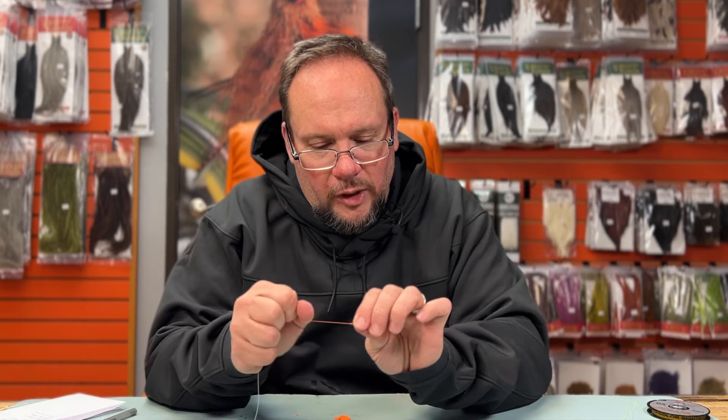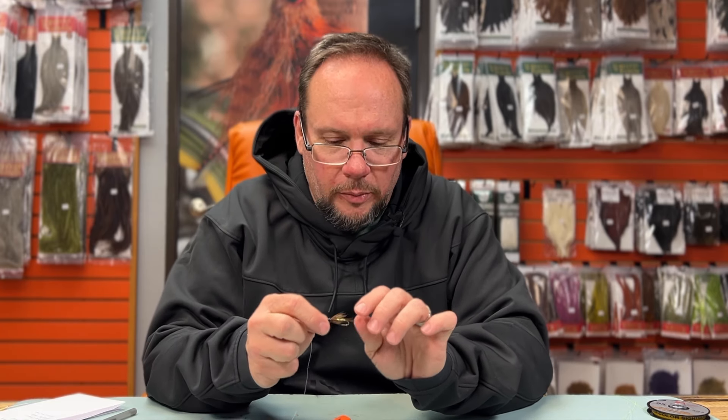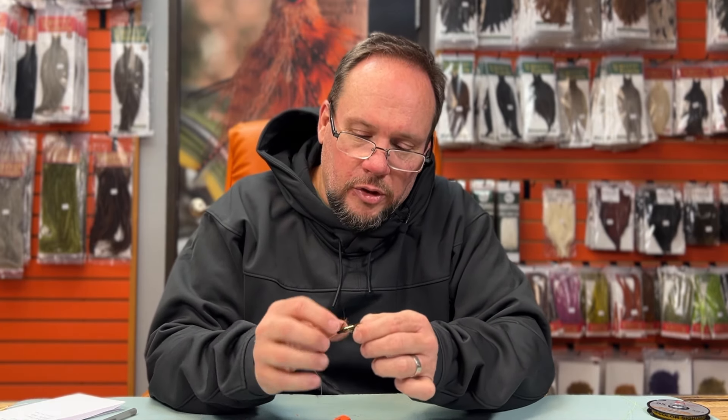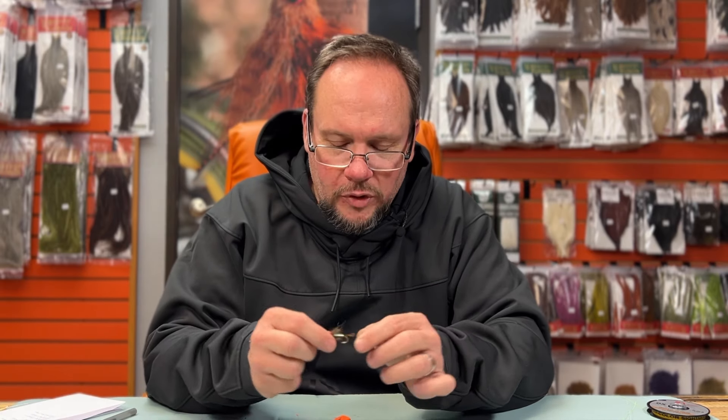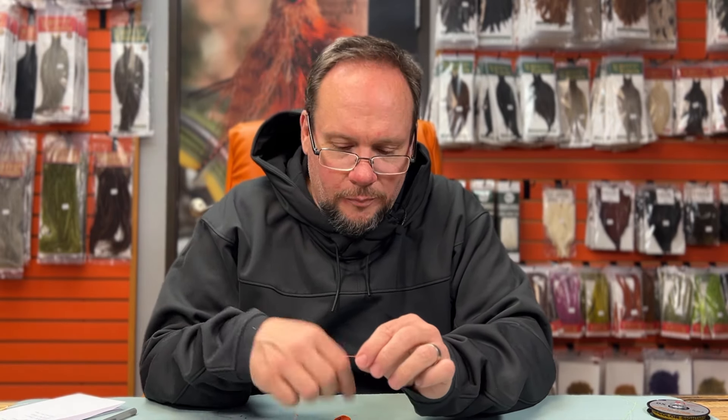That's an improved clinch knot. I prefer the standard clinch — I find the improved clinch can cut itself and I've never had much confidence in it. But some people like it, and if your grandpa liked it and that's the knot you want to tie, there it is. So those are the two knots for tying on a standard trout fly.